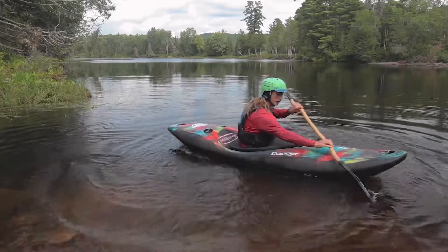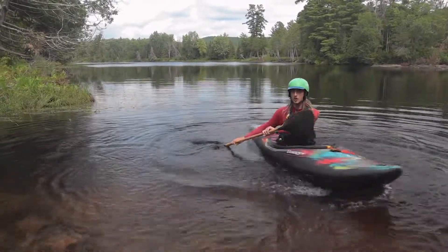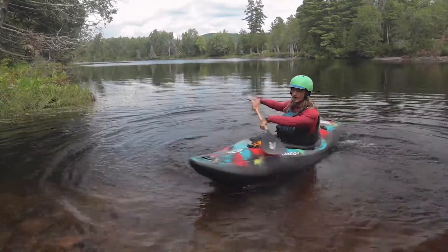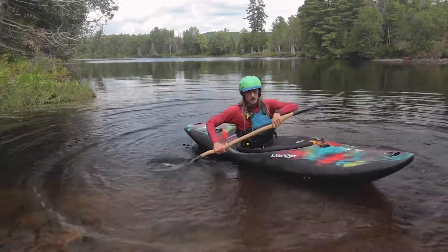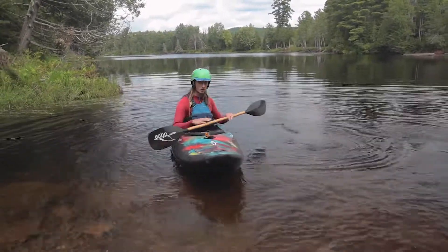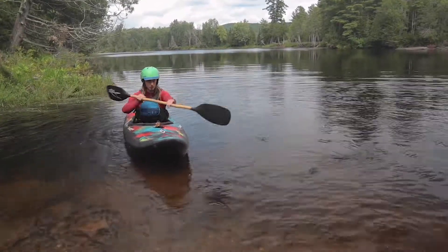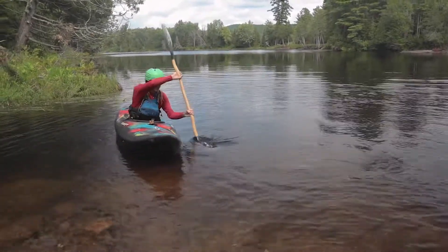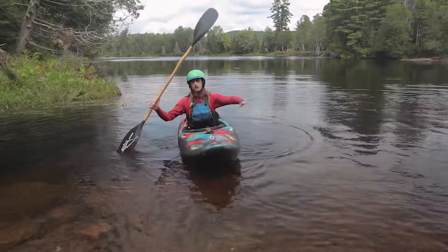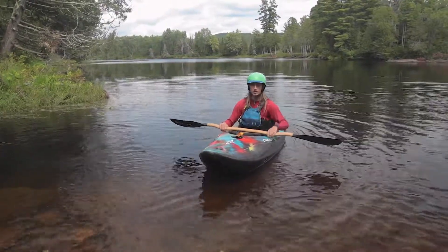We can try that a couple times. One stroke should basically get you spinning 180 degrees around. The reason we want to use that stroke is because it incorporates all of our upper body's strong muscles. We don't want to be using our arms — they're going to get really tired. It allows us to have that full range of motion outside of our boat to most effectively spin the boat.